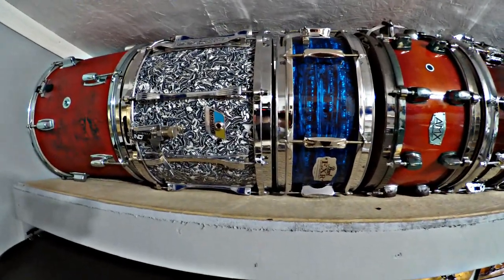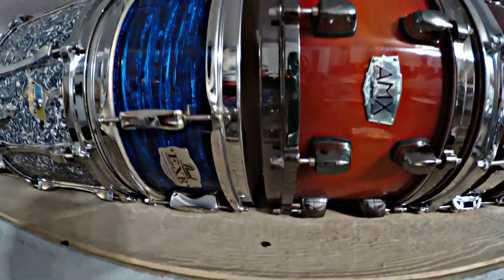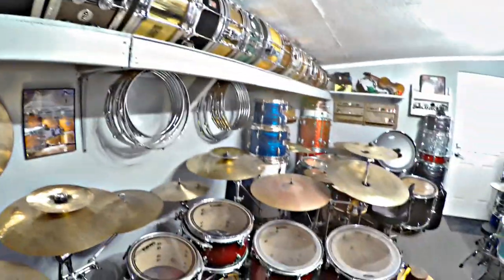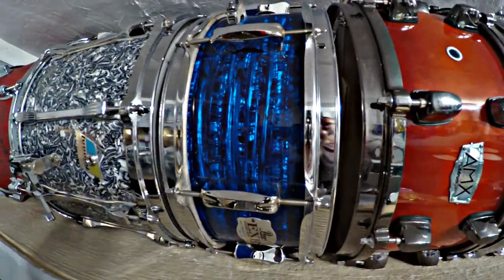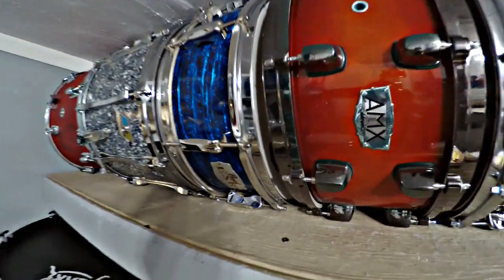This is a Pearl Export EXR that came with the kit — the rest of the kit is down here and over there. To me it has one of the coolest wraps ever on drums, and blue is my favorite color. I haven't really played it much, but it's a really cool looking snare drum and I figure I'll keep it since it matches the rest of my kit.